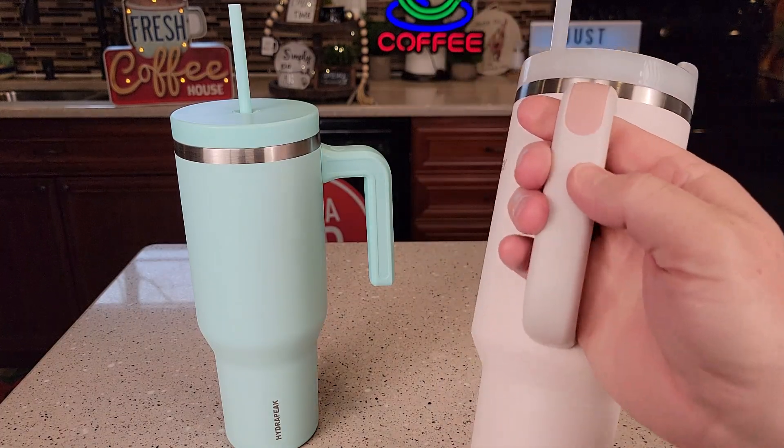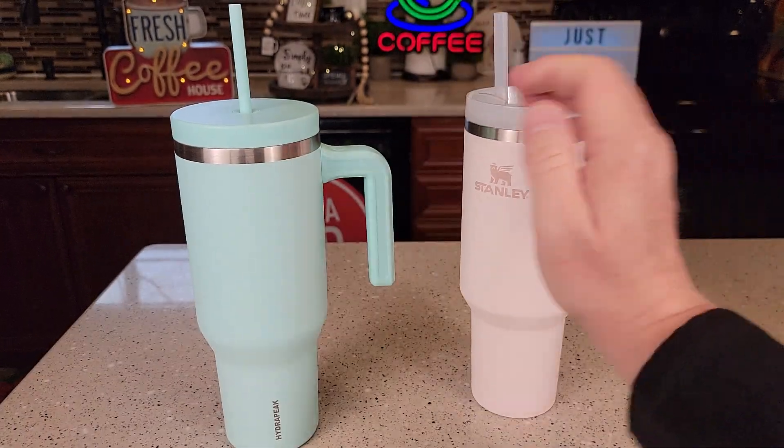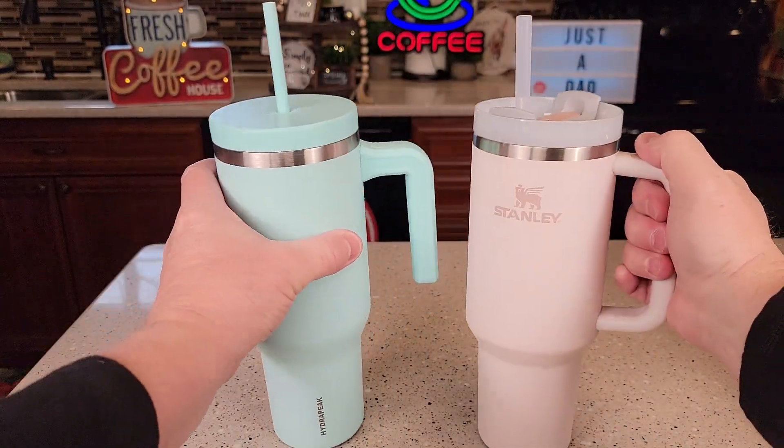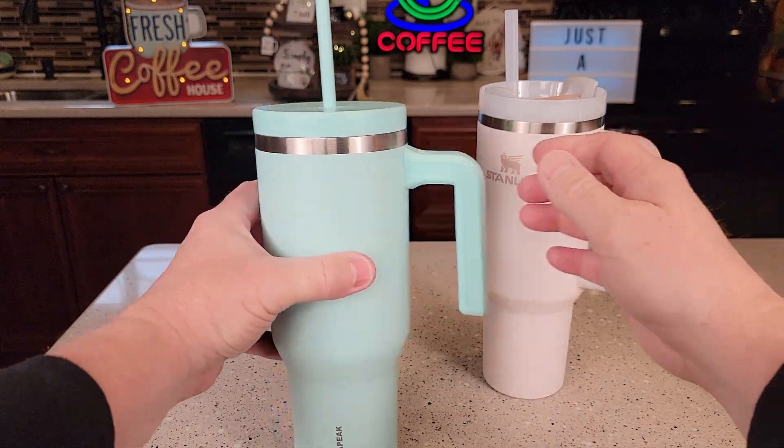Both of these feel really nice. This has a little bit of gripper on it. The Hydropeak's got a nice handle too — it's kind of got an open at the bottom. Now I've got them both filled with water. Let's see how spill-proof they are.